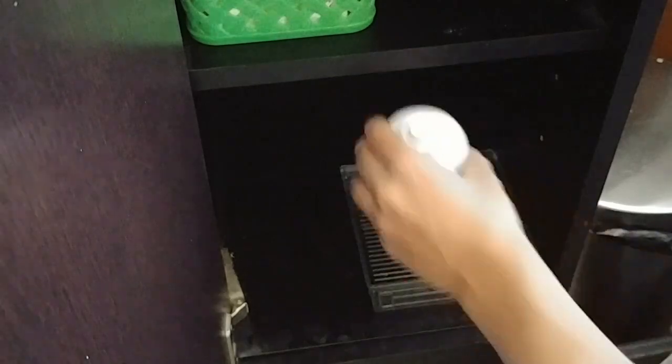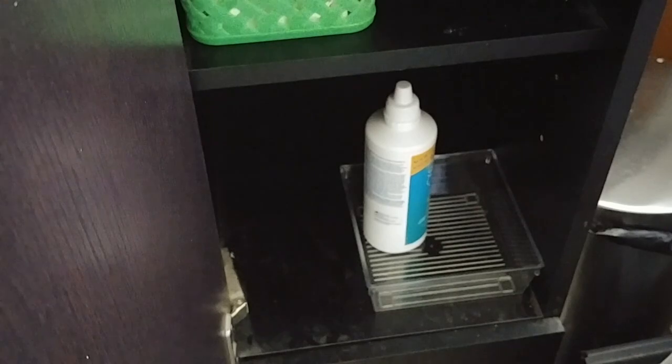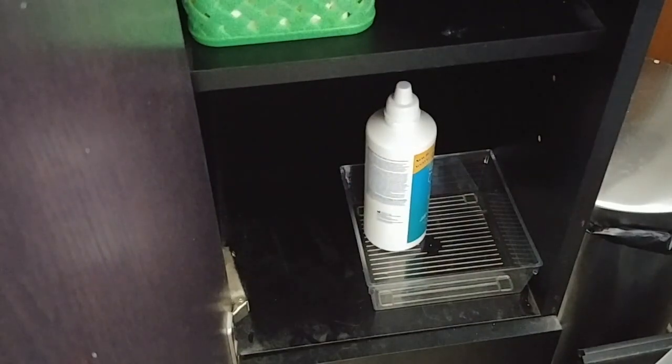Now the lower cabinet. I really like having this with my everyday products. Contact liquid, this thing, and my cleansing gel.